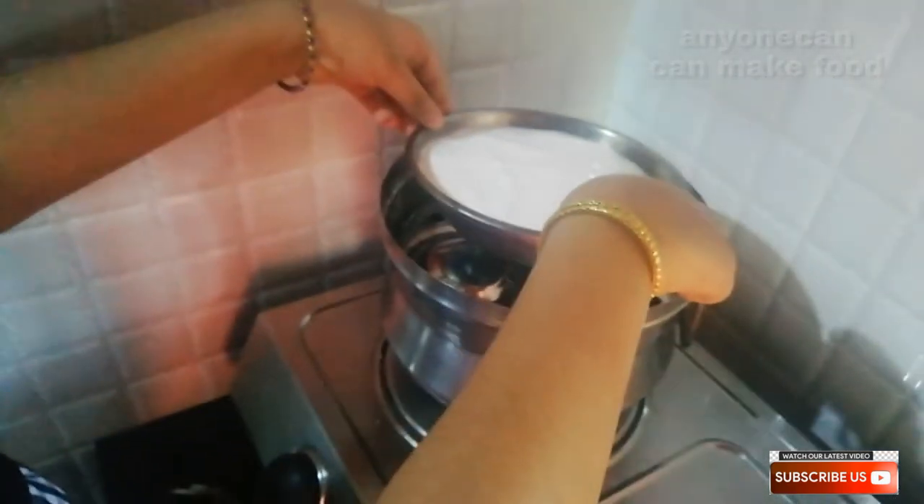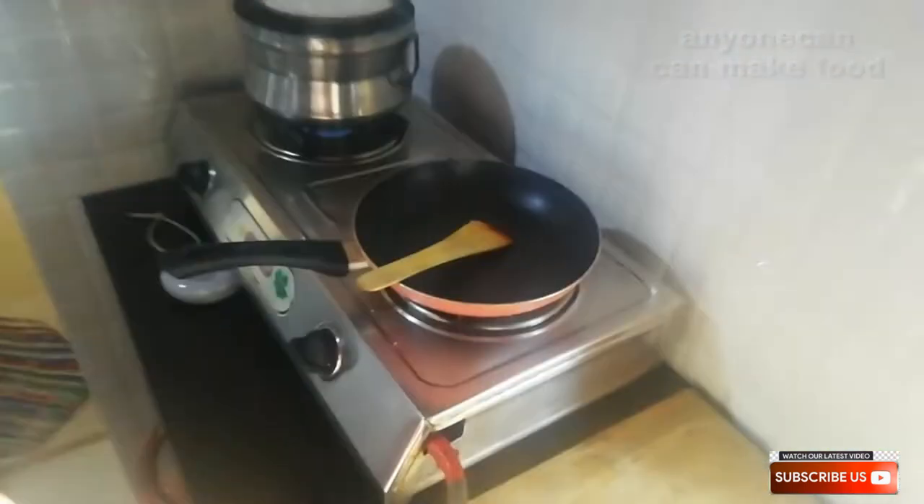Cut. Now, if you prepare a plate, please do it on a plate. I am going to put it in a bowl.